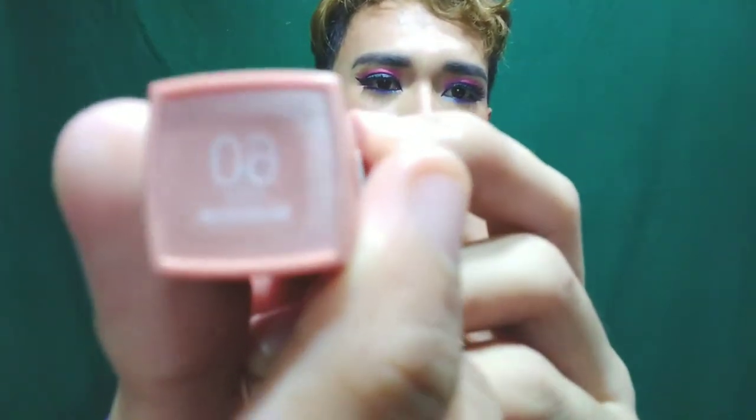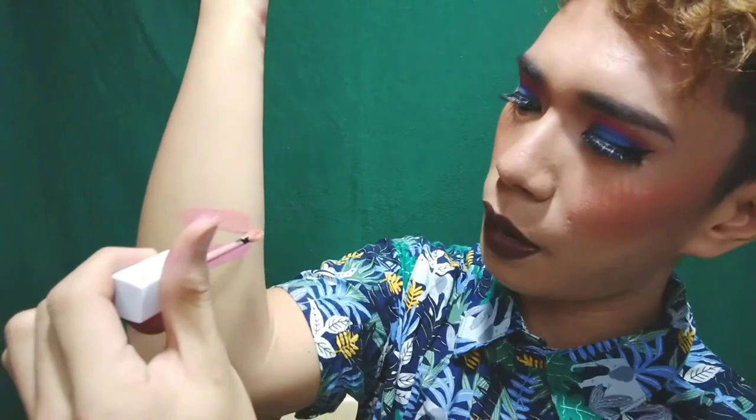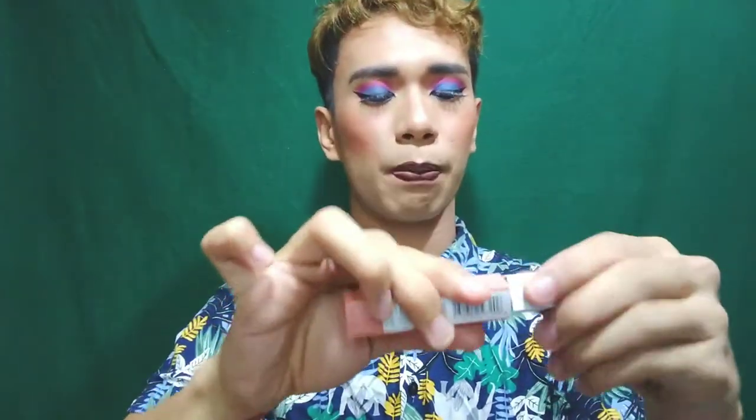So this one is Number 10 Dreamer. Let's swatch it — it's like a pale pink. The color of the packaging matches the color payoff it gives you. This is good for lighter skin tones, for a fresh makeup look. Number 10 Dreamer is great for those who want fresh, natural makeup.